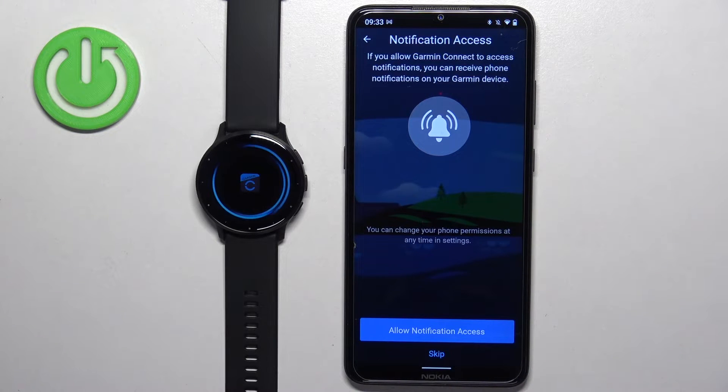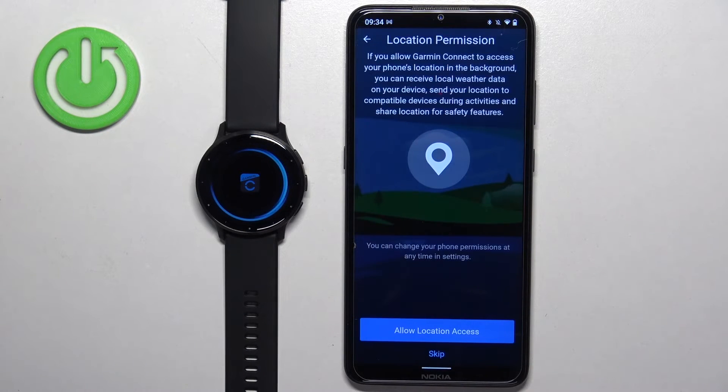Here we have notification access. If you want to receive notifications from your phone on your watch, you need to allow this permission. If you don't care, you can skip it and keep it denied. Next we have the location permission, which is useful if you want to track your activities on the map — for example, checking your cycling route and progression. You need to allow the location permission for that, or skip it if you don't care.